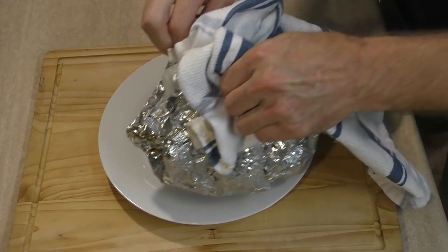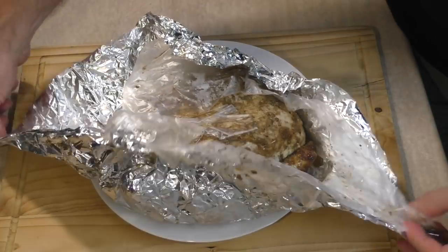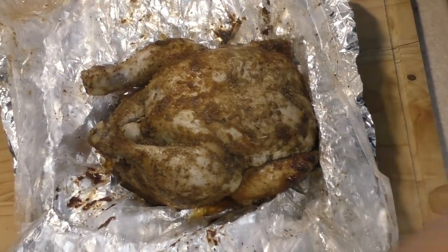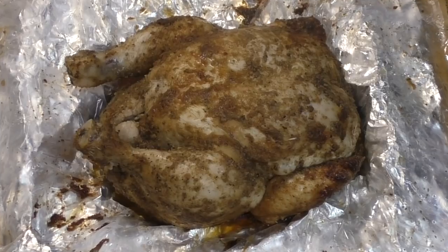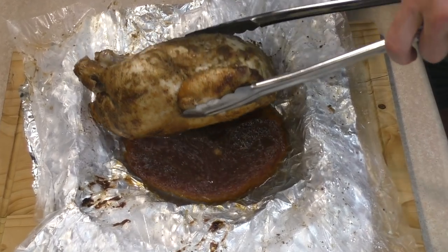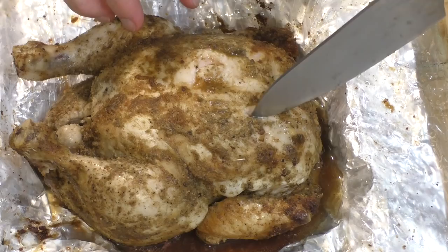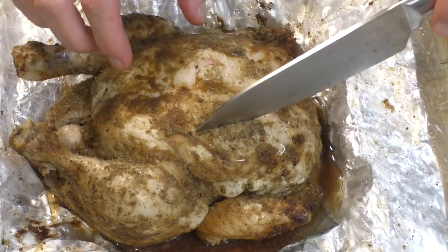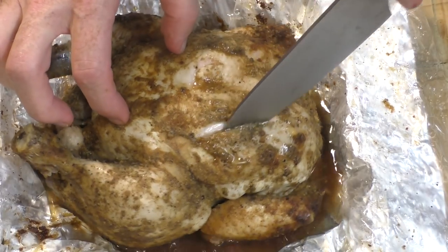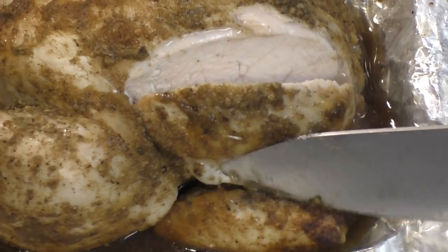Alright, it's been about an hour and 45 minutes so let's take a look at the chook. Oh yeah, that looks absolutely top shelf. Now underneath the chicken there's quite a lot of juices there — perfect to make a gravy with. Did you see that juice just come out there? Just pouring juices. You can see how beautifully cooked that is all the way through. It's juicy as anything and the taste — absolutely awesome.